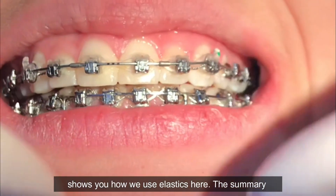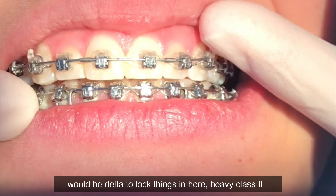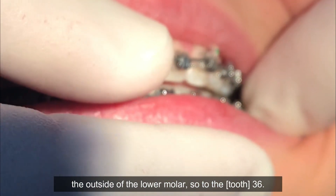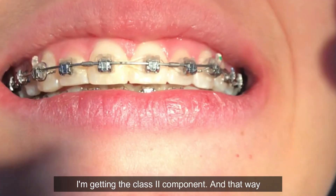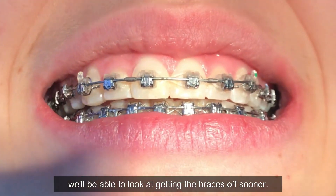On this side, we want to get the canines into Class I but we don't want to cause more cross bite. The summary would be Delta elastics to lock things in on one side, and a heavy Class II on the left but coming from the inside of the upper canine to the outside of the lower molar — the three-six — so I'm getting an expansion component as I'm getting the Class II component, and that way we'd be able to look at getting the braces off sooner.